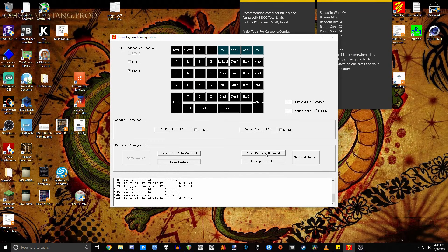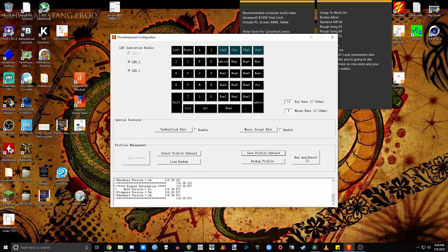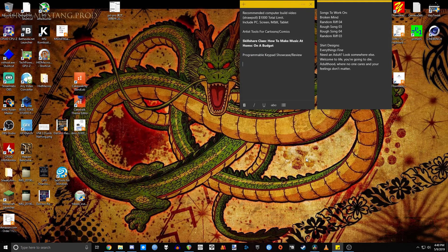When you're done editing, hit Save Profile Onboard to pick which profile you're saving to, and then press End and Reboot to restart the keyboard back into Use Mode. There are a ton of functions and settings you can mess with in the software, most of which I haven't even tried. So it's better to look up a manual or a more experienced guide on how to really take advantage of everything it has to offer.